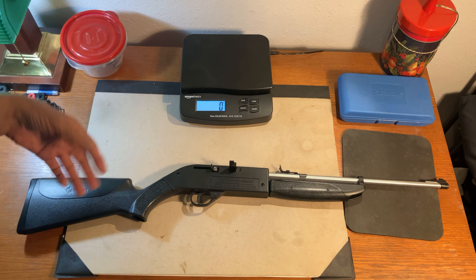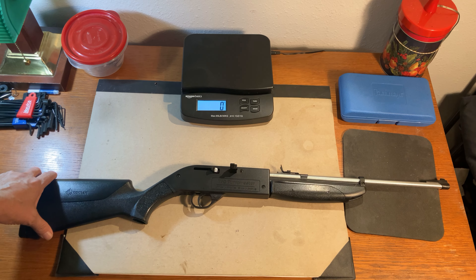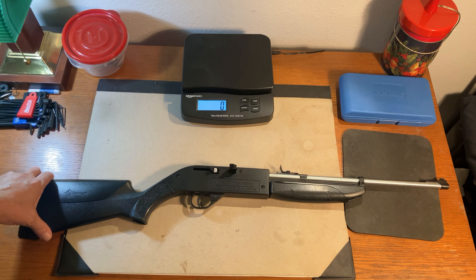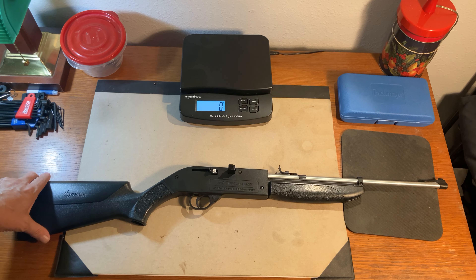The specifications claim a BB velocity of 645 feet per second and a pellet velocity of 615 feet per second. Although we have not had a chance to check that out yet, we will.